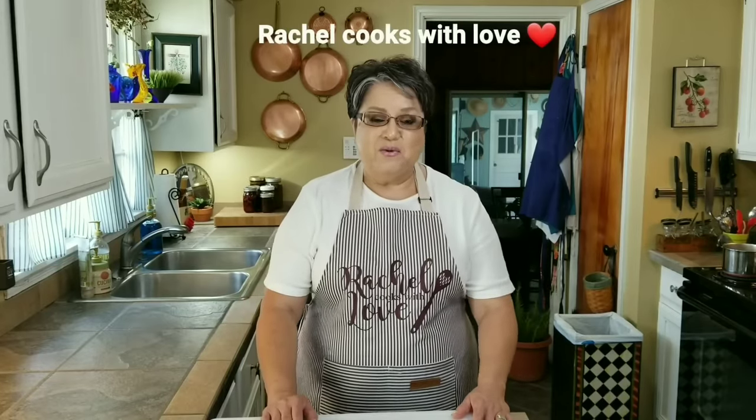Hi everybody! Today on Rachel Cooks with Love, I'm going to show you how I make my delicious Dutch Oven Pot Roast. It's a simple recipe but it's loaded with flavor and it's also one of my favorite comfort foods. Let's get started.